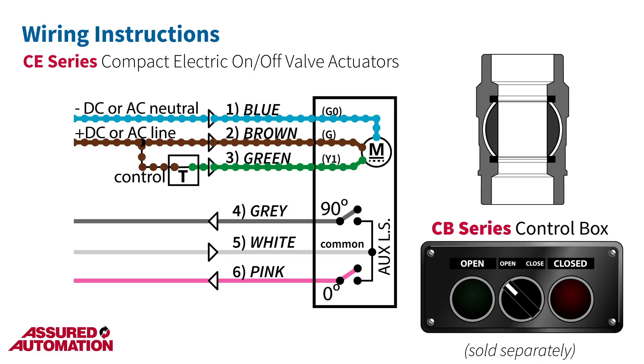To drive the actuator back to 0 degrees in a clockwise direction, simply remove power from the green wire. The motor will activate and drive the actuator back to its original position. The other end-of-travel limit switch will stop the motor when the actuator has fully returned to 0 degrees.